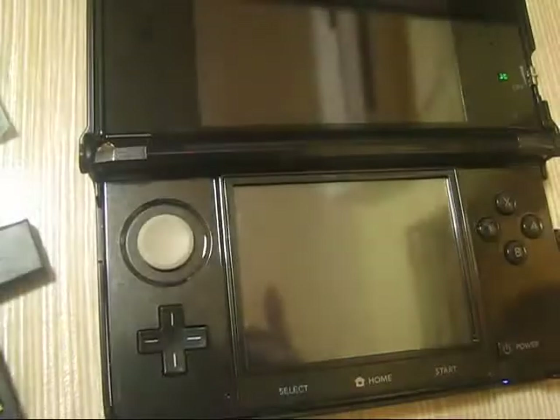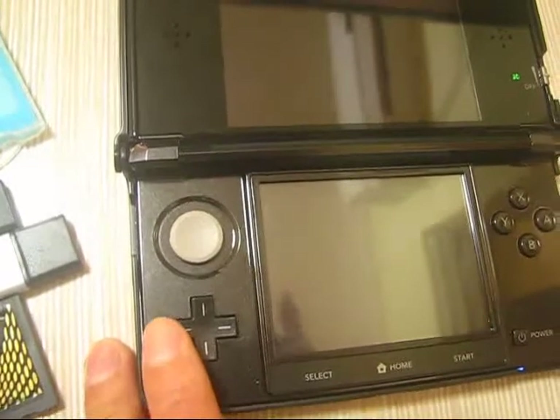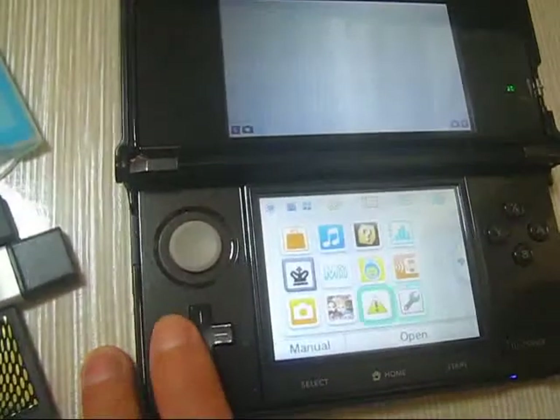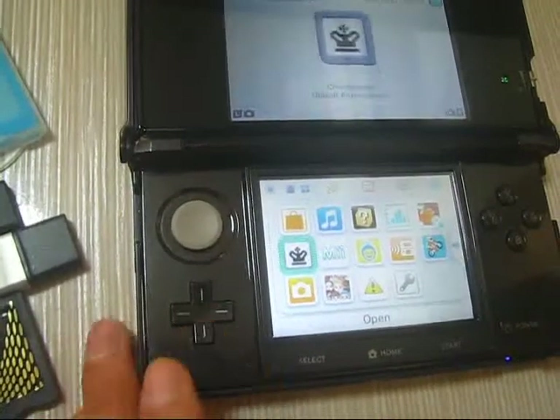You can check the system version — this is the native system version for the 3DS. Let's go back and scroll through the menu.